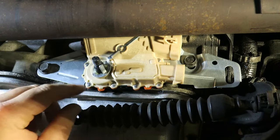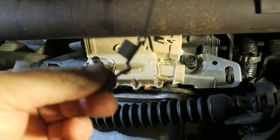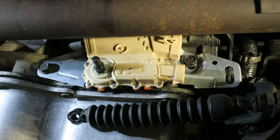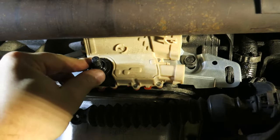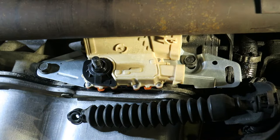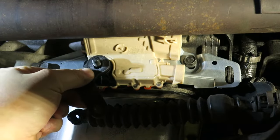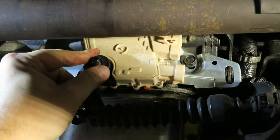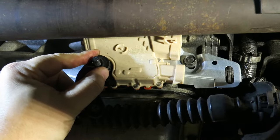Now that the bolts are tight holding the switch down, we can pull that clip off — just pop it off, we no longer need it. With the clip out of the way, reinstall the shift lever, but first make sure to put the little plastic shield on there to keep dirt and moisture out of the switch and help promote a long life.